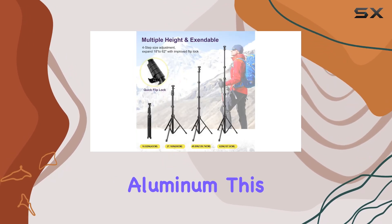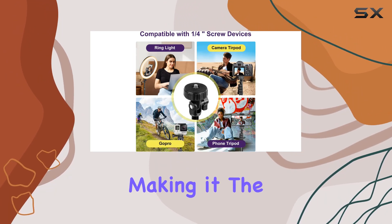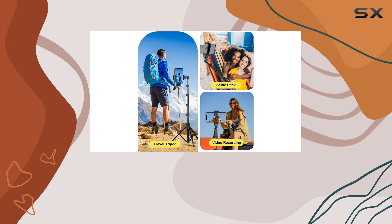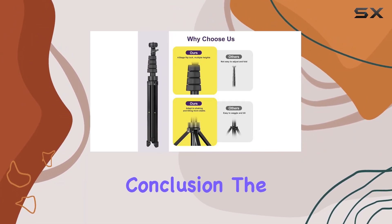Constructed with heavy-duty aluminum, this selfie stick tripod combo is both sturdy and lightweight, making it the perfect companion for your adventures, vlogging, YouTube videos, podcasts, and live streaming sessions. The sleek black color adds a touch of professionalism to your setup.